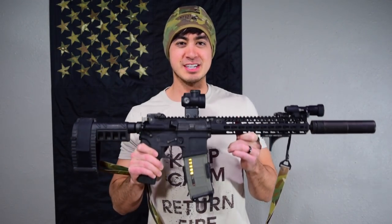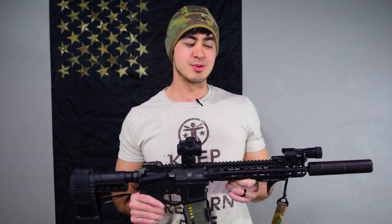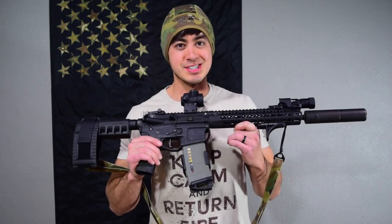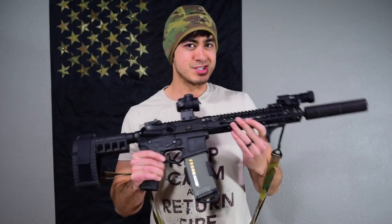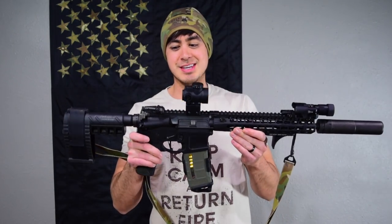Today we're going to be talking about how to set up your AR-15 for home defense. This is a follow-up video to a video I recently did about choosing a weapon for home defense, in which I said I prefer the AR-15. I'll link that video up so you can watch it if you haven't. If you have already and you've been waiting for this video, this is it.